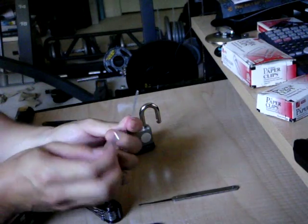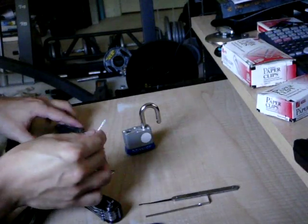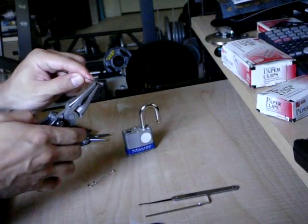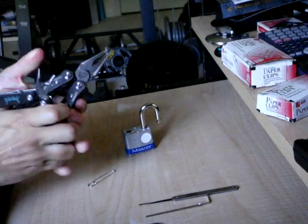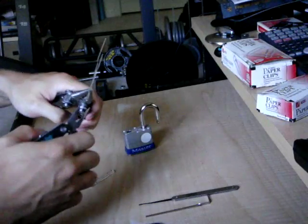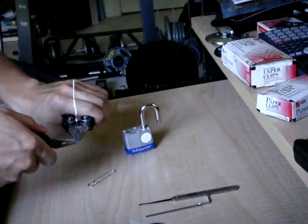Now to make it more like a tension wrench, we're going to have to put a bend in it — about one centimeter long. To do that, we hold the tension wrench with one pair of pliers, take another pair, and just work that bend right into it.